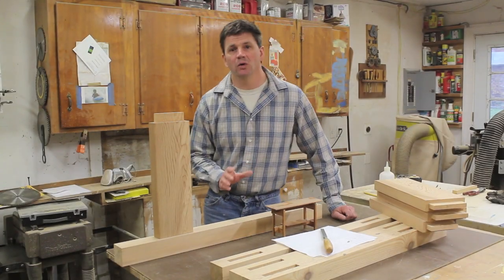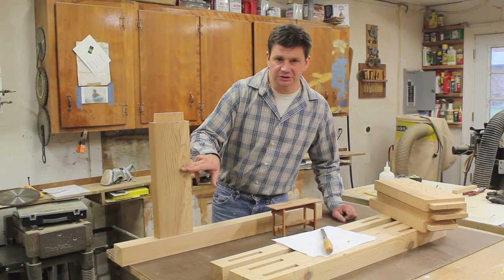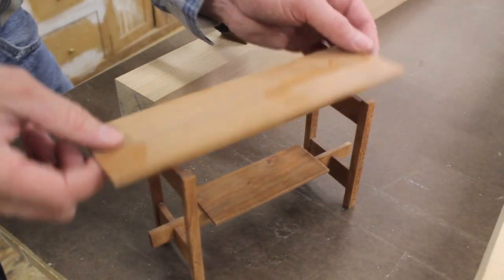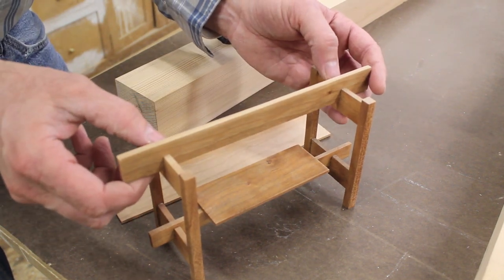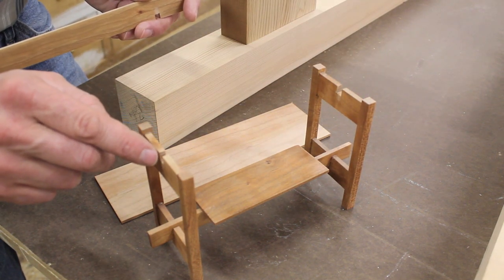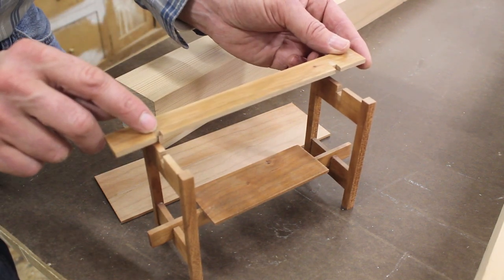Now that I've cut the mortise and tenons to a nice snug fit, I'm ready to move on to cutting notches in the cross sections. Let's bring the camera close and look at the model. When I remove the top you can see there is a beam going across the length of the altar and it's notched into the cross sections. So now I need to cut the notches into the cross sections, and once I finish that I'll cut notches into the beams.